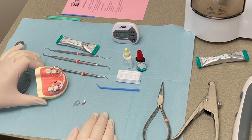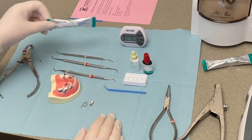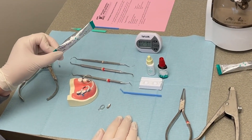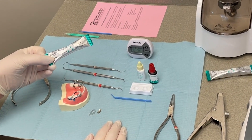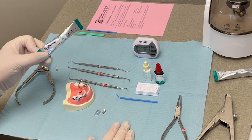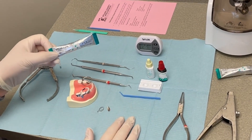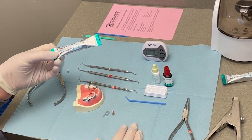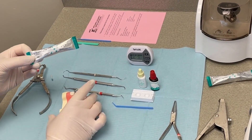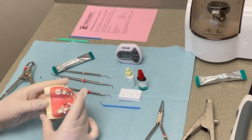This tutorial is going to show you how to place a class 2 bulk filling Equia Forte, which is a glass hybrid restorative material. If you're used to working with resin composite, it can be tricky to transition to using a glass ionomer restorative because you really handle it differently. I know some people struggle with that, and I know I struggled with it initially, so hopefully this will help you get a feel for how it should look and feel to make sure you're not accidentally breaking your marginal ridges when you're removing your matrix band.